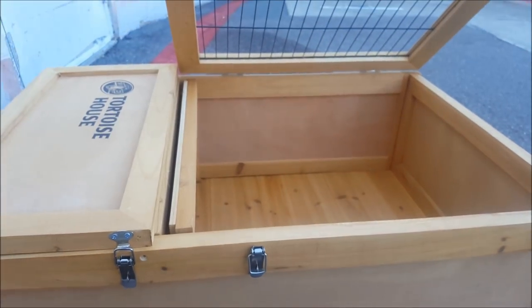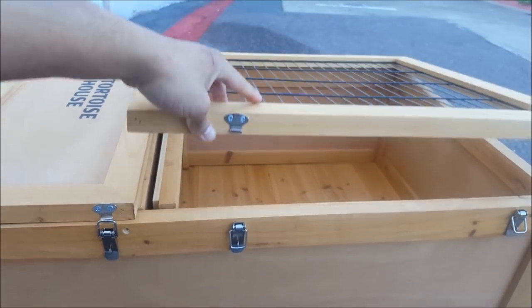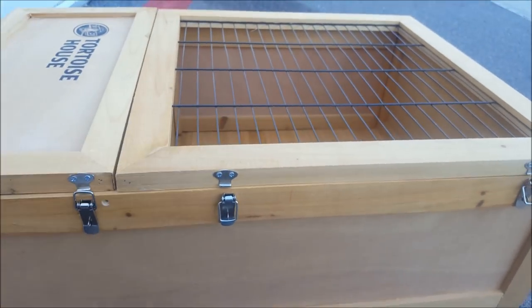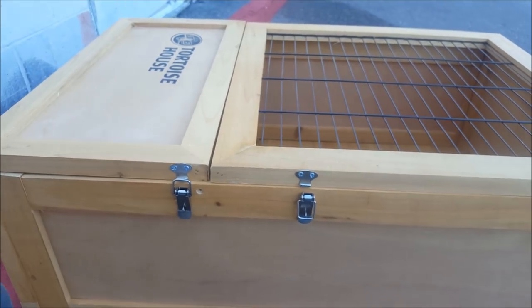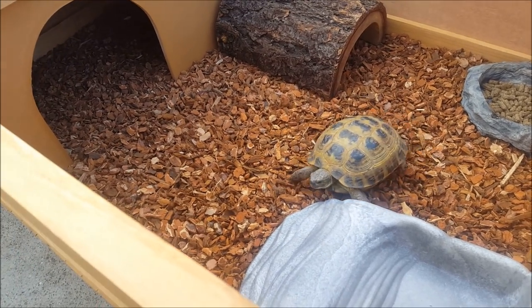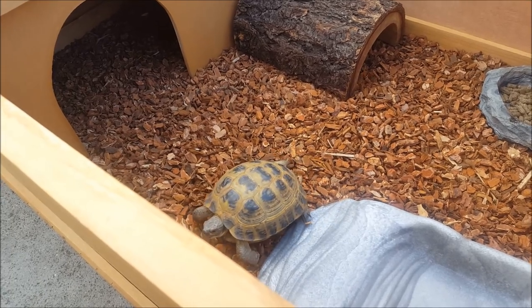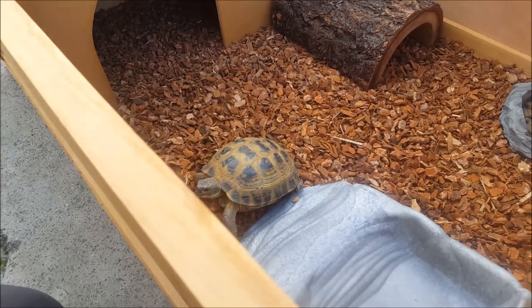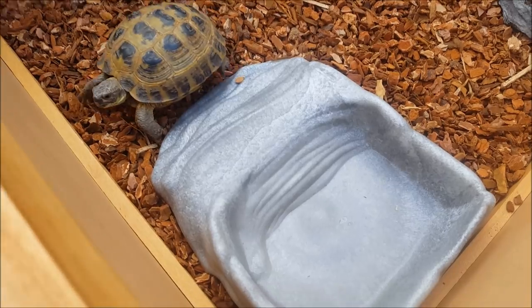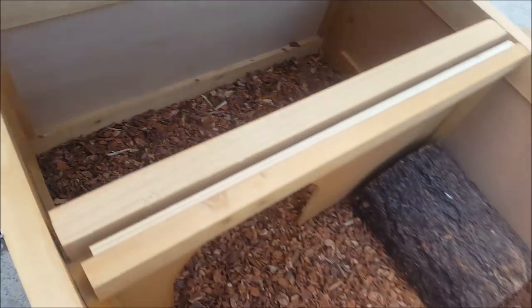Let's look at some of the possibilities you can achieve with this tortoise house. Here's a little Russian tortoise — he'll be basking in the sun a bit later. You can set him up like this: he's got a little repti ramp bowl so he can get into the water easily, a nice Missouri pelleted diet, a little hide, as well as a built-in hide, which is pretty awesome. This is his outdoor enclosure.